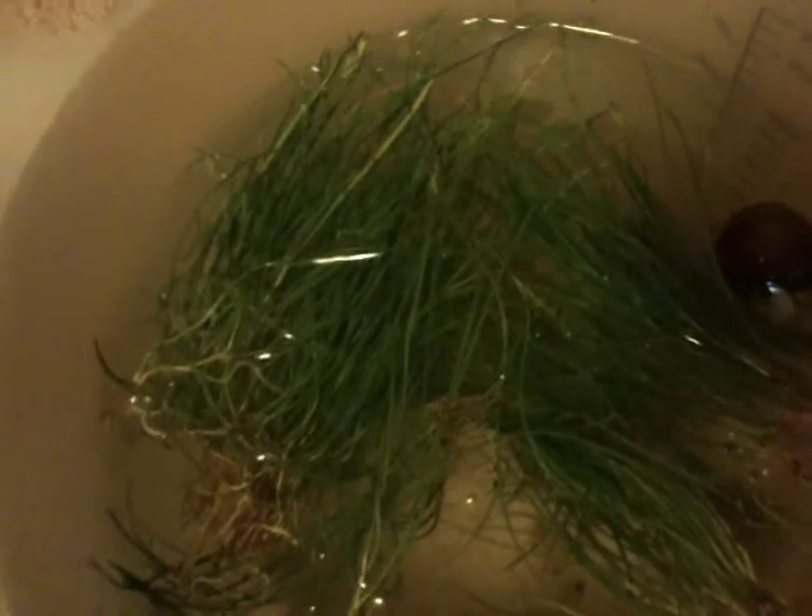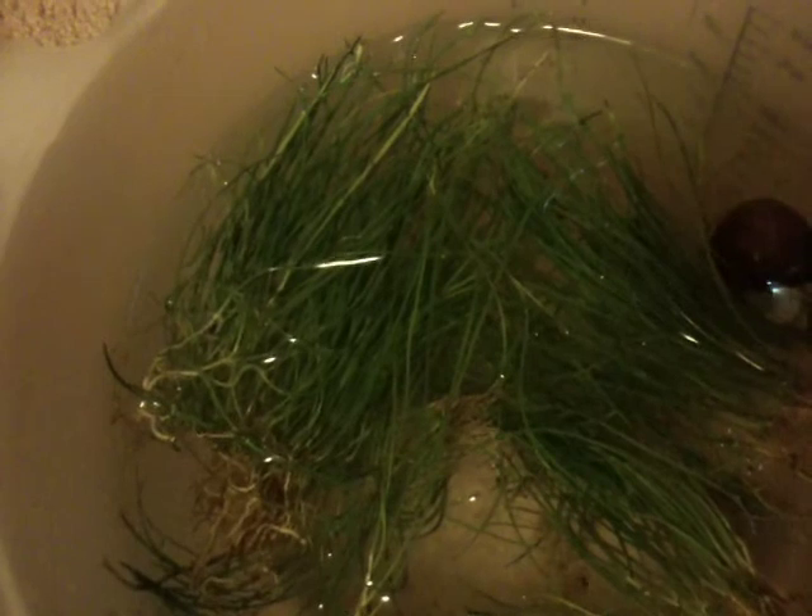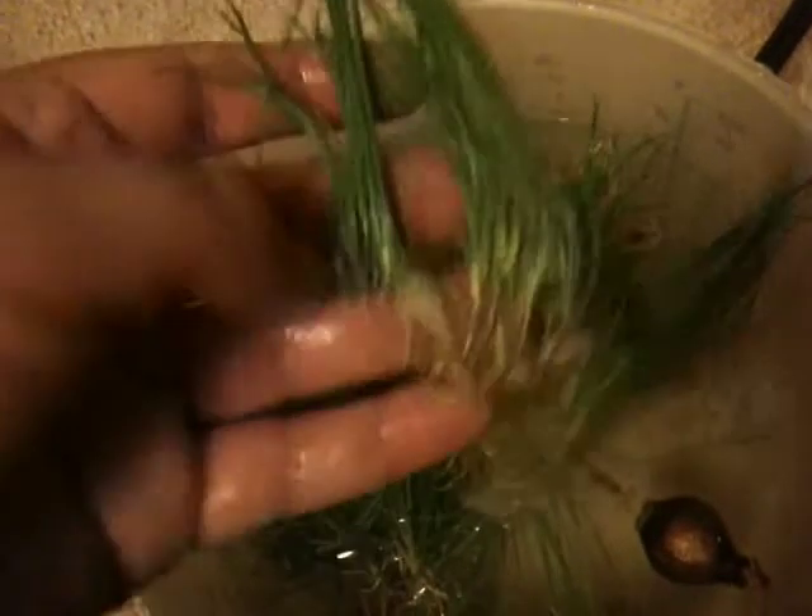I went there and found what are called dwarf micro narrow leaf swords. Look how green these are — it's freaking ridiculous. And they have runners — these are all runners. Just look at those roots. It's ridiculous. Compared to the quality of how that hair grass was, this is just freaking amazing.